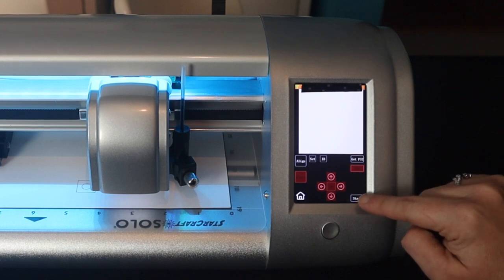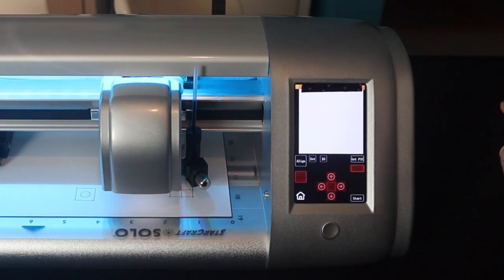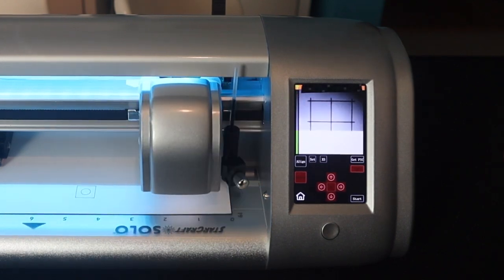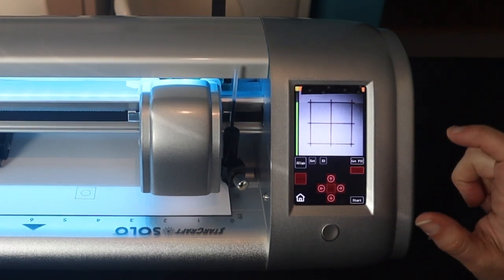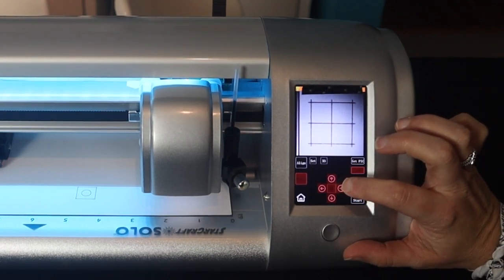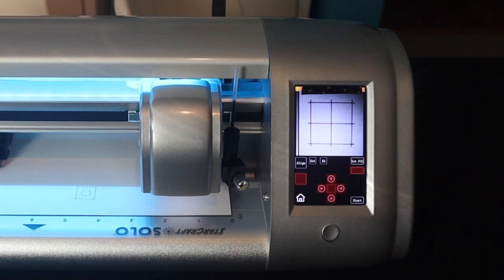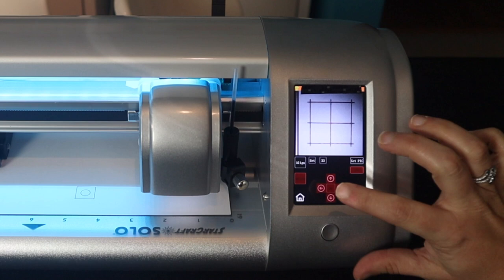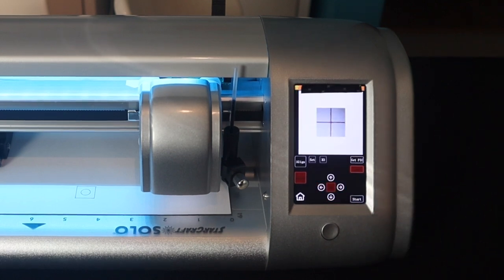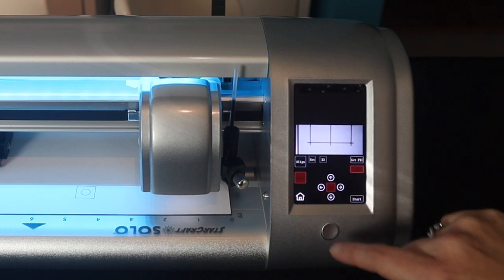Then we click Start. It's going to draw out a grid pattern over and over again, center itself, and take a picture. Then you will click Get Pic again and that will take a picture, and little red crosshairs will show up on there. We have calibrated before so ours was in the middle, but you can use the arrow keys to adjust where those crosshairs are. You can also use the touch screen, but your fingers are really hard for this — we recommend using the arrows. Once you're good, click OK. It will make a few beeps and that's how you know your calibration's done. Then you just click Home and you're ready to get to your SVG.